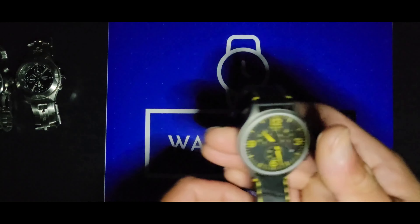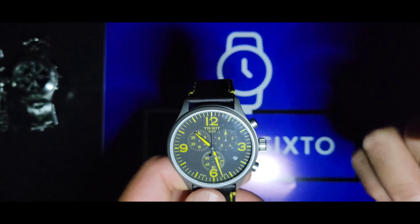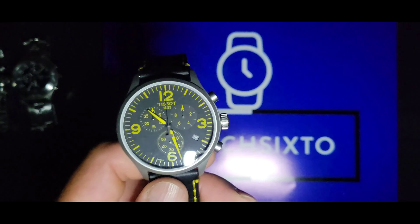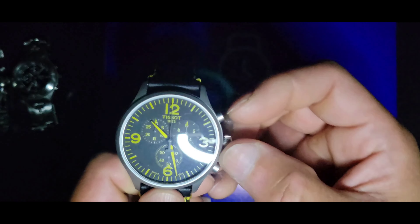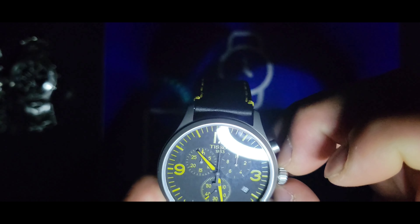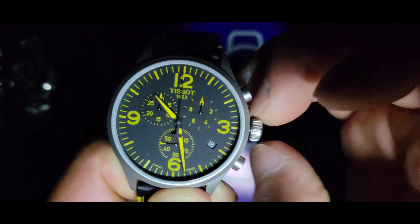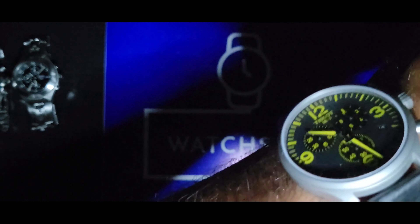My next one on the list is a Tissot — this is a Tour de France model but it's a chronograph, Swiss made, with good accuracy. Keeping with the theme of the Swatch being Swiss-made, here's this guy. What I really like about it is when you pull the crown out you can see the chronograph seconds. With the history of Tissot, you really can't go wrong with this kind of watch.